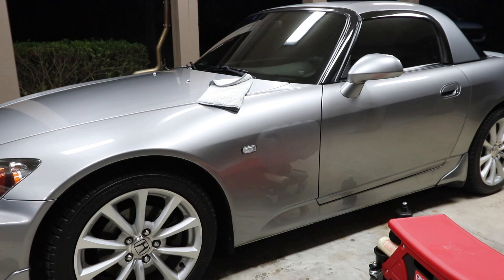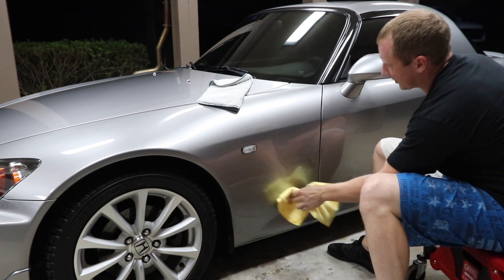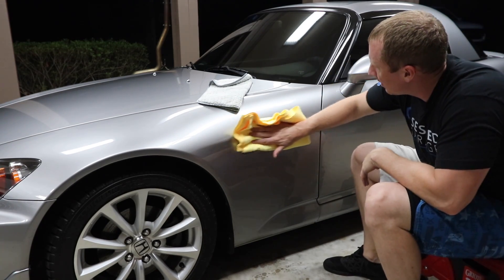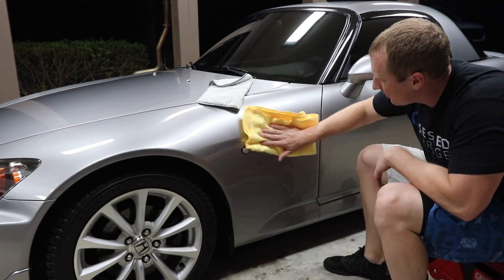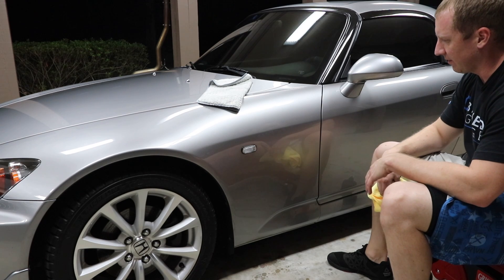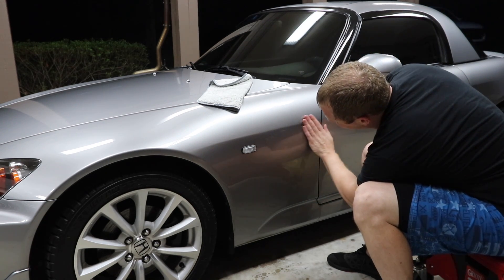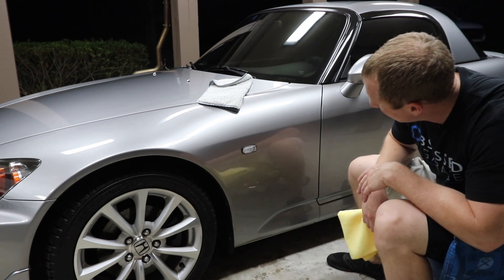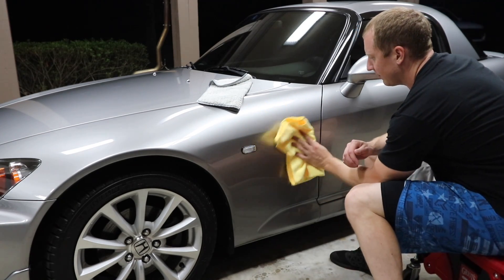I want to use my pluffle for polish removal. I'm not even going to worry about finishing it with a finishing polish because this Jeskar finishes down so nicely. We have clean paint from any angle — no more S2000 emblem. Done.